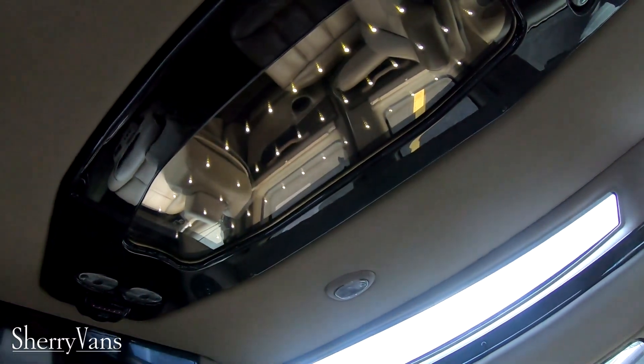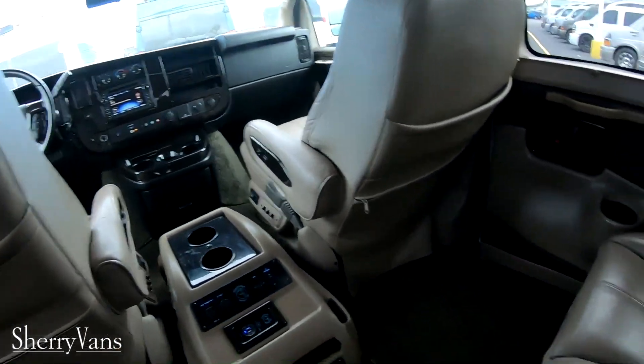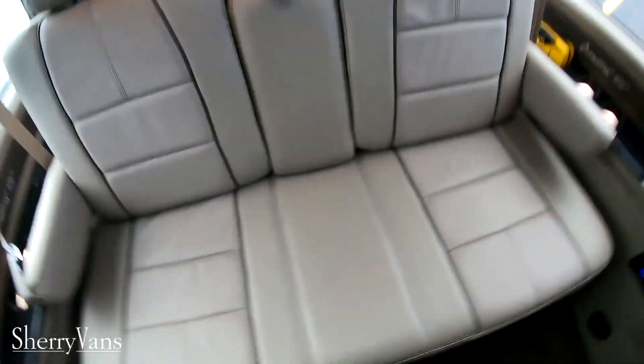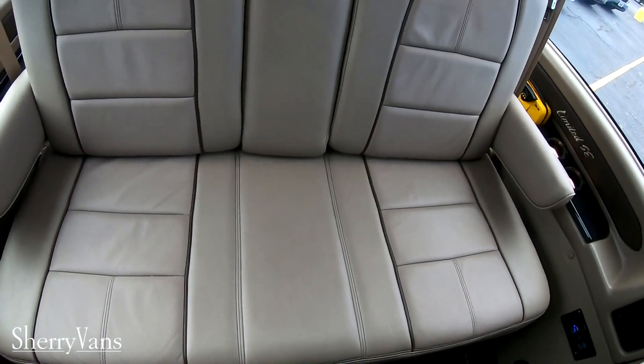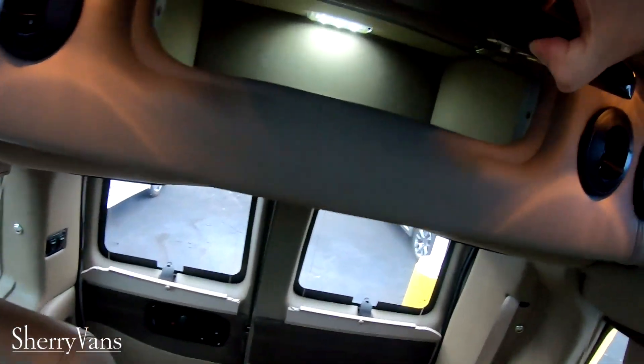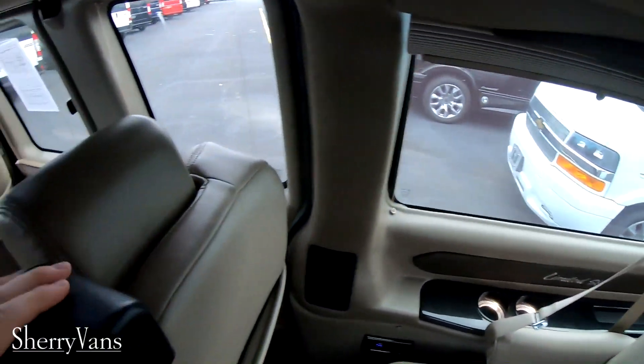We've got a switch where we can adjust the lights. In the back we've got a three-piece sofa that will make into a pretty big bed, which I'll show you in a little bit. And there's a little bit of storage right there with a light inside of it.